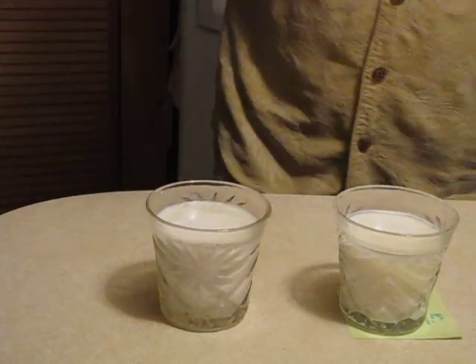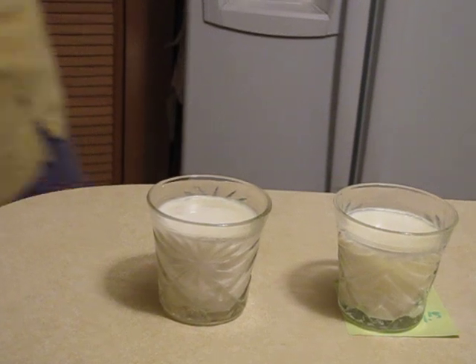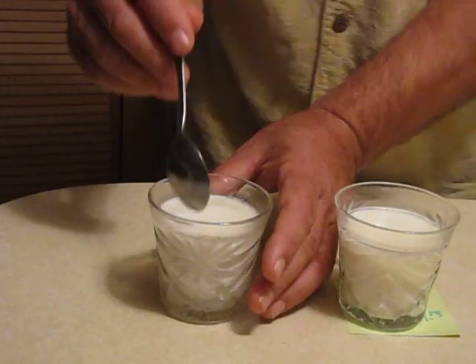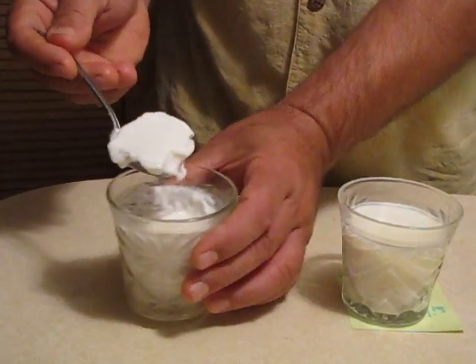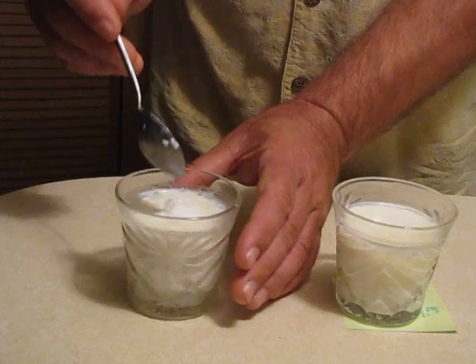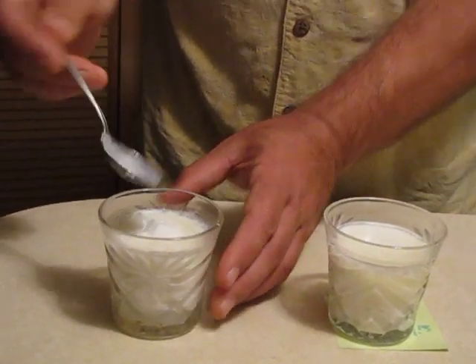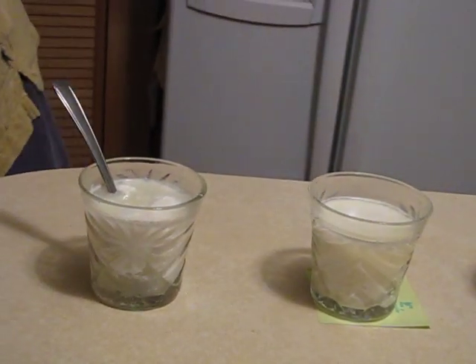Let me get a spoon real quick so you can actually see what a yuck it is. This is the milk with nothing in it. Right here. You see that? It's like yogurt. Isn't that cool? That splattered out on my hand. That is not cool. That's the yogurt. That has nothing in it.